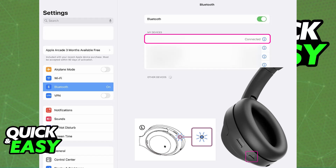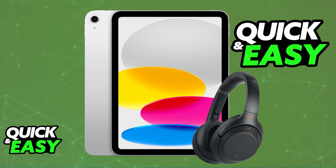The connection should remain as long as they are sufficiently charged, and every single future time that you power them on, they will automatically pair themselves up with the iPad. All of the audio being output on the iPad through videos, games, calls, whatever, will go over to the Sony WH-1000XM4s.